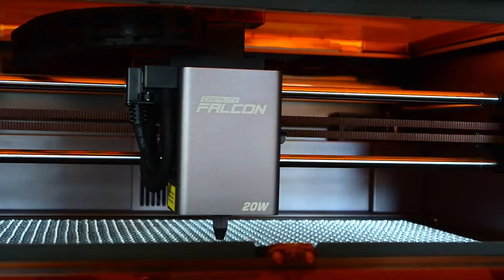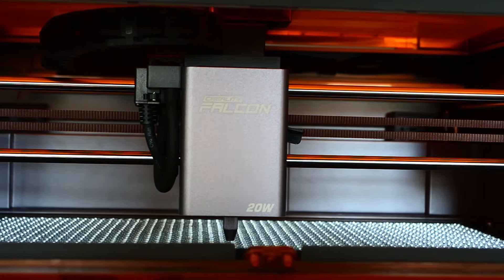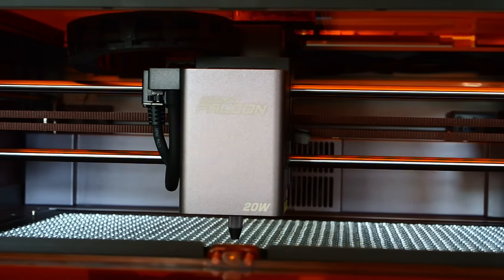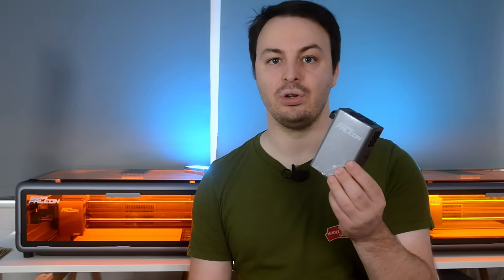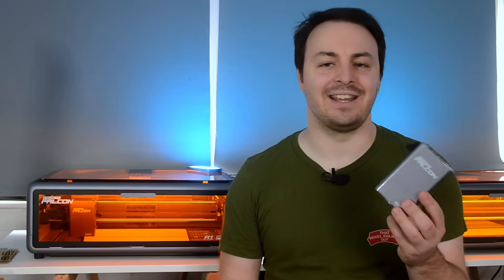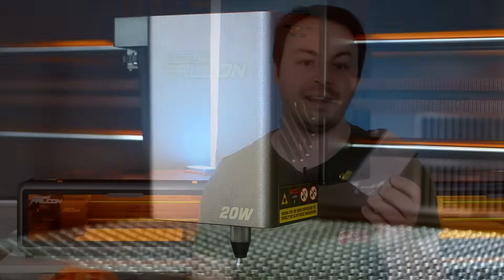The biggest upgrade though is the laser module itself. Where the A1 had a 10 watt laser the A1 Pro steps that up to a more powerful 20 watt laser, meaning it can cut through material more easily and potentially much faster depending on the type of job. And that's not all because the Pro also has a secondary 2 watt infrared laser module which opens up the possibilities of engraving with metals and certain plastics too. I haven't had the chance to properly experiment with this yet as I am on quite a tight deadline for this video but it's great to have this as an option and I'm looking forward to trying it out in the future.